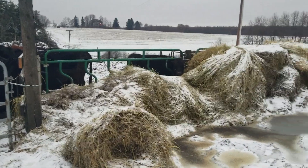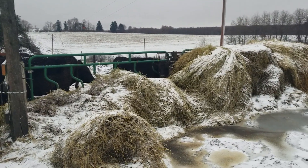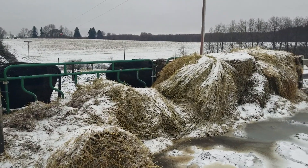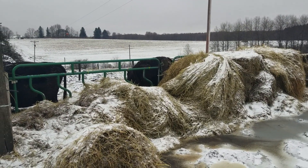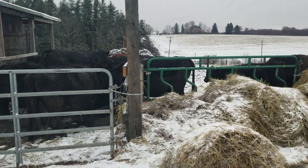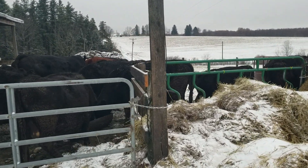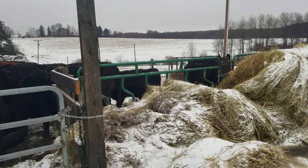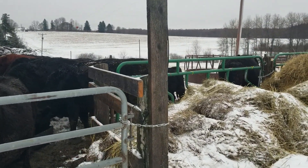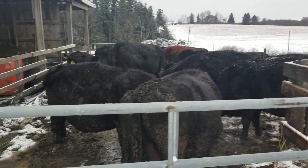I usually feed out one second crop bale, a bale of second crop baleage, and three dry first crop bales — that's what I like to put in there. This is just a little paddock area where we keep them for the winter. They get in and out pretty easy, get some fresh air. It's kind of nice to get in there with a skid steer and just clean out the bed pack and the other junk that they make.